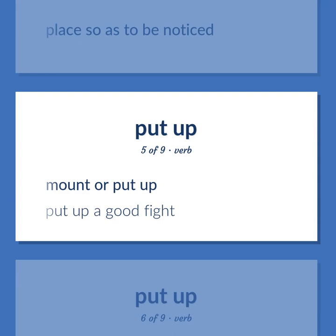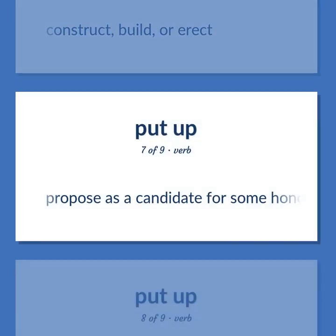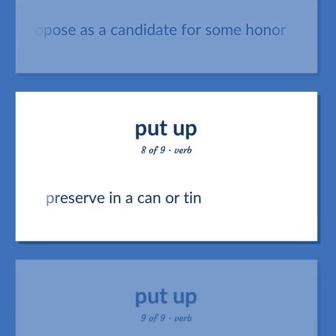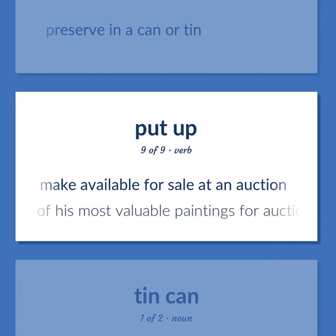Put up a good fight. To construct, build, or erect. To propose as a candidate for some honor. To preserve in a can or tin. To make available for sale at an auction. The dealer put up three of his most valuable paintings for auction.